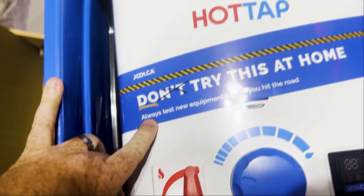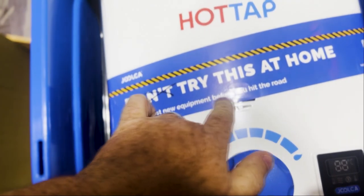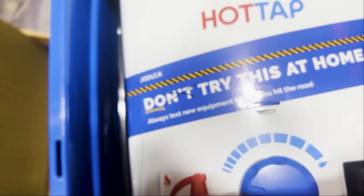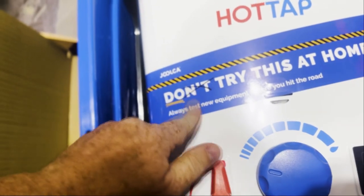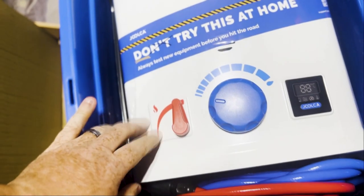Don't try this at home — always test new equipment before you hit... do try this at home. Nice try guys, but yes, always test your equipment before you take it anywhere.